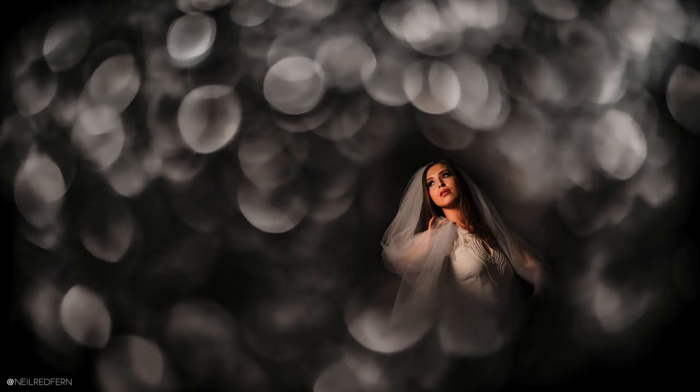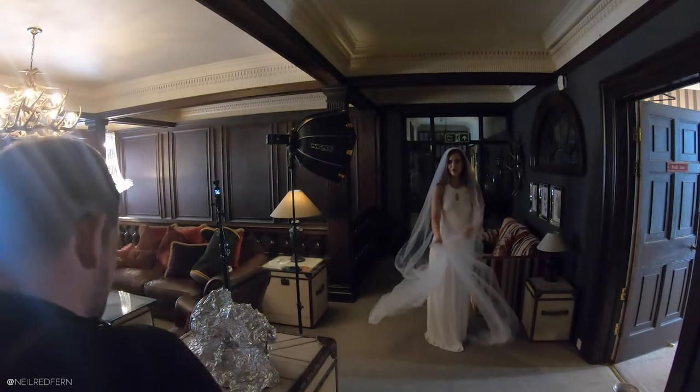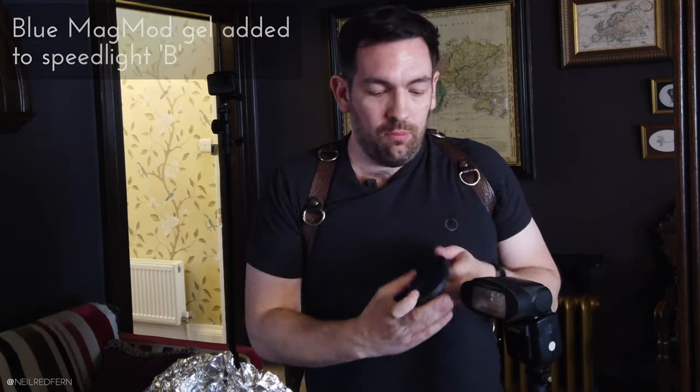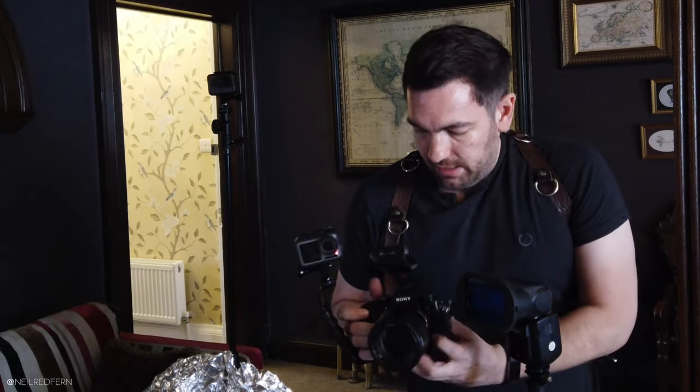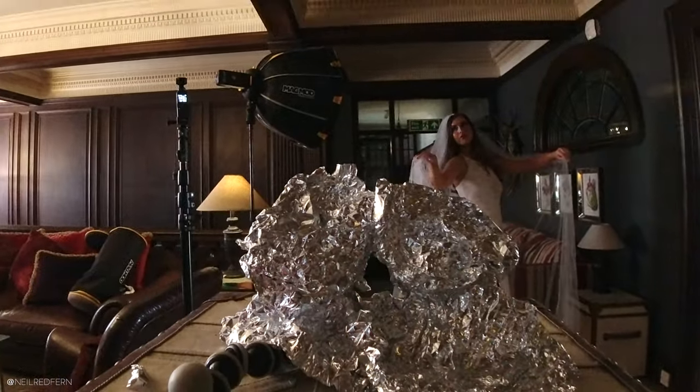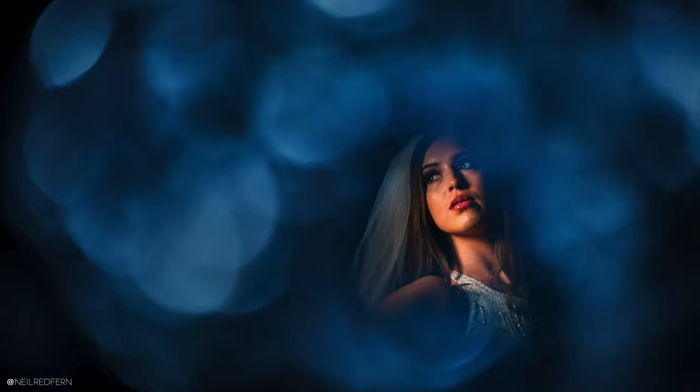I'm now going to add a Magmod coloured gel to this speedlight to try and give us a different colour in the foreground. I actually really like the look of this photograph as it is, but we might as well see what happens if we add a coloured gel. Demi chose blue — good choice because it's already in my hand! I love doing shoots like this because it's just the best time to experiment. I would never do anything like this on a wedding day if I hadn't already tried it out — that would be madness. I really like this. You've chosen a good colour, Demi. That looks amazing.